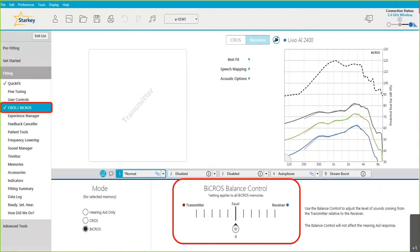If you fit in BiCROS mode, in that memory you have the option to use a balance control. When programming the hearing aids with the Livio CROS system, it is automatically streaming from the transmitter to the receiver while you're actively programming, so you can check with the patient to make sure it's coming in balanced. Think of it as a seesaw — if you go up on one side, it goes down on the other. Each tick on the slider is one dB up in that direction and one dB down in the opposite direction.